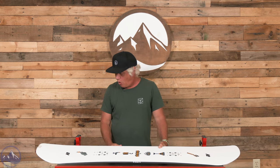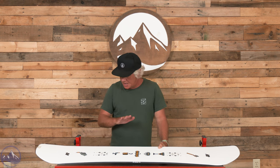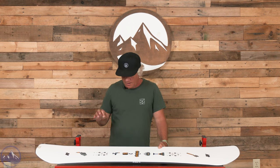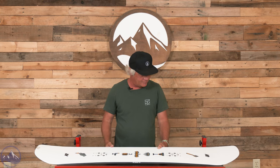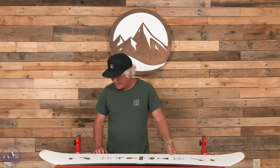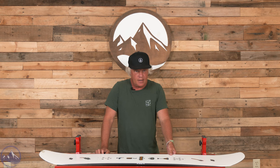This is an all-mountain freestyle twin shape camber board, really geared towards freestyle riding — a lot of park riding, side hits — and it can still ride the whole mountain. It's got a centered stance, centered base, and the carbon dark web underneath the stance.